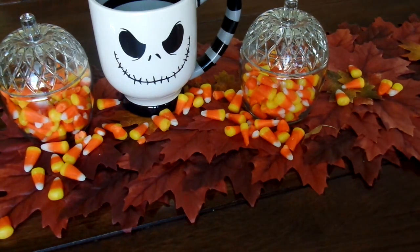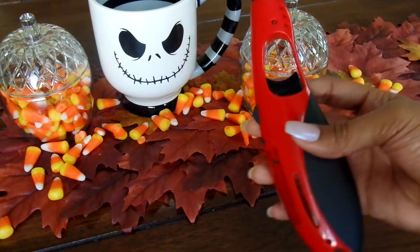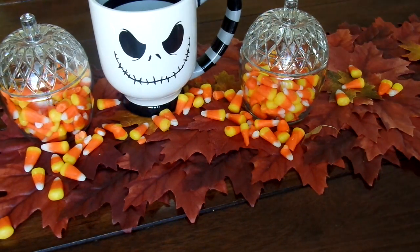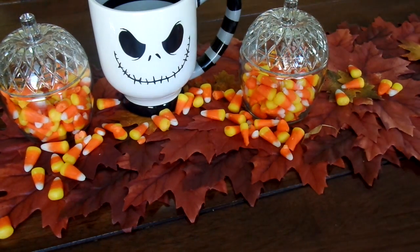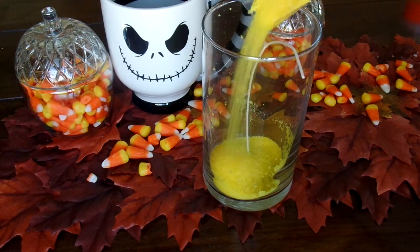Of course you're going to need a lighter or a match to light your candle at the end of this project, and then lastly you're going to need a glass candle holder — you can choose whatever size you'd like.